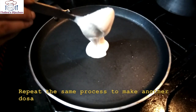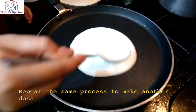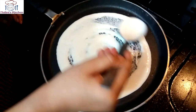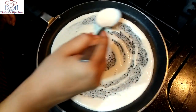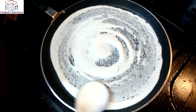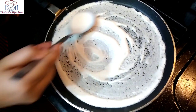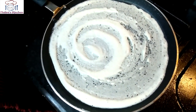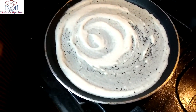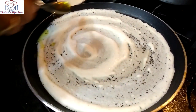Before making the next dosa, we will sprinkle some water on the pan and spread it around to cool the pan down a little. Take care while doing this and spread the water evenly. Now we will not pour batter yet — we wait until the pan is at the right temperature. When bubbles come from the water, then we will pour the next batter.